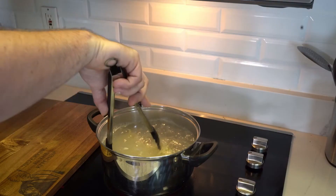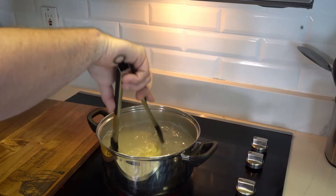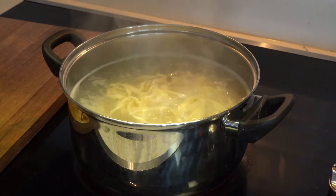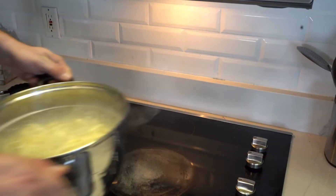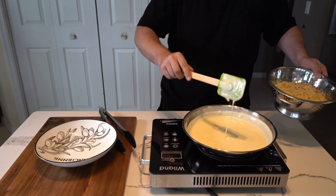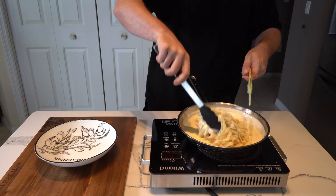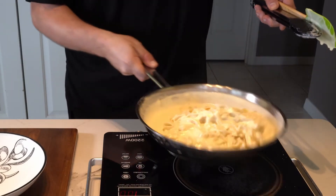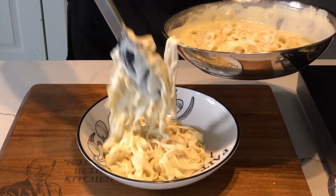Gently stir it occasionally but don't mess with the noodles too much or you can ruin the nice texture. Six minutes later the pasta gets strained — and never rinse off the starch. Taking a quick second to admire the luscious consistency of your sauce, the pasta goes in. Be nice and gentle while combining — last thing you want to do is mush it all up at this point.